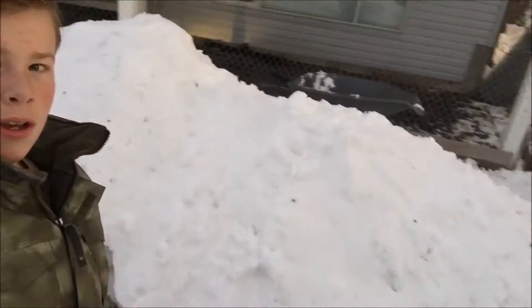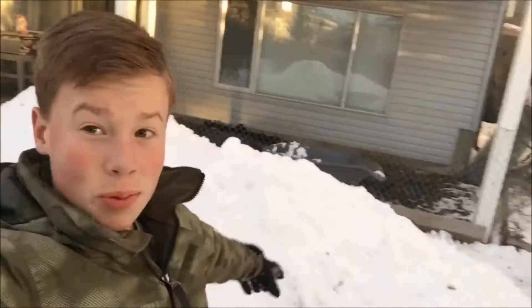Now we're just going to jump into our snow pile that's right here. That's where we're going to be jumping into.